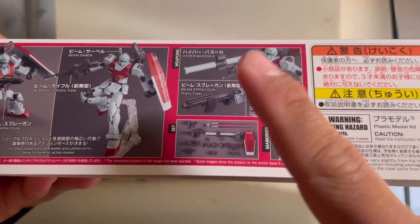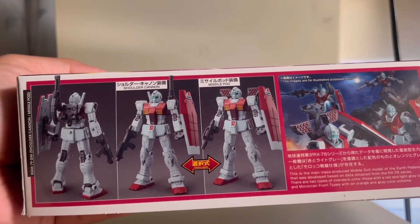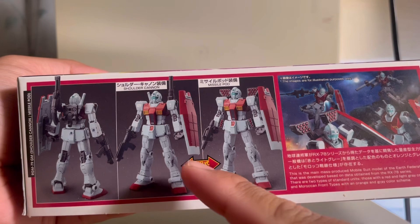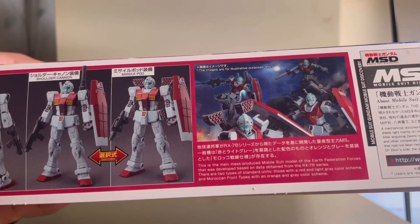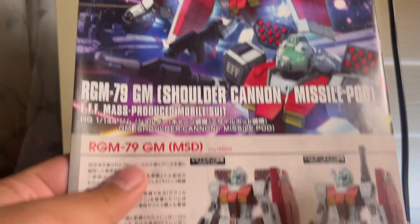The box shows the Shoulder Cannon, Bazooka, and the Beam Spray Gun — the early type version. Moving on to another side of the box, we see the front and rear shot of the kit, showing that you can do the Shoulder Cannon or the Missile Pod, plus a nice CG render of the GMs. After cracking open the box, we got three bags of runners and a manual. The cover of the manual shows a familiar box art.